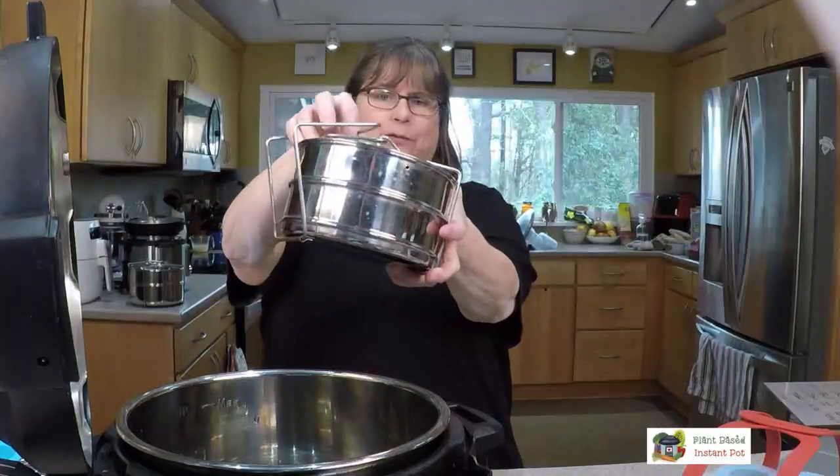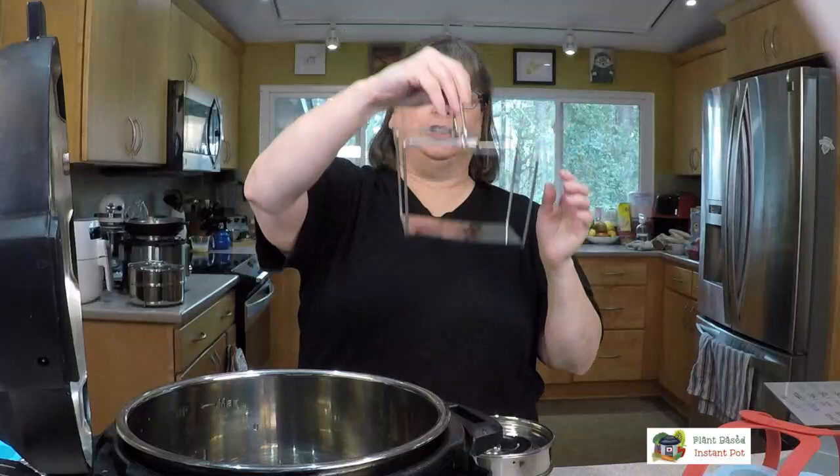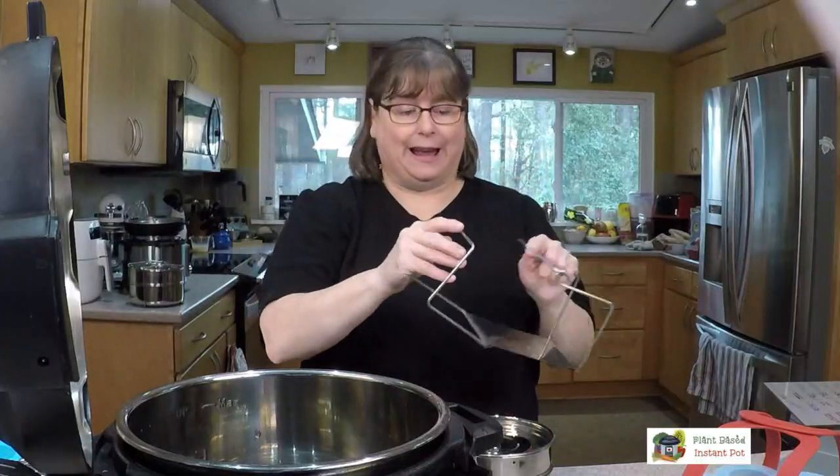If you get these from Instant Pot, they'll have this kind of rack with handles, which makes it easy to lower and raise them — that's super nice. I wouldn't want to do it without it, honestly.